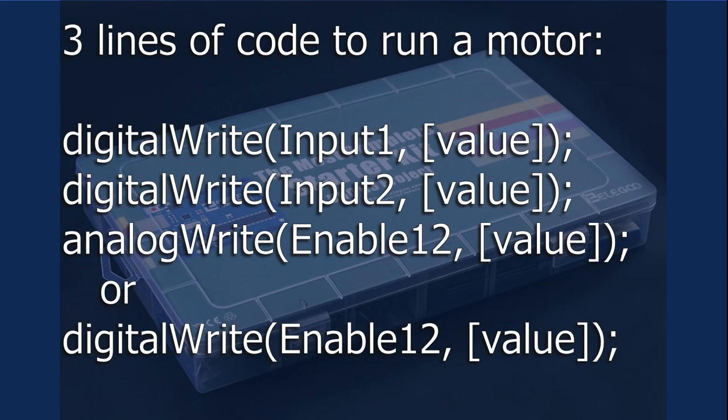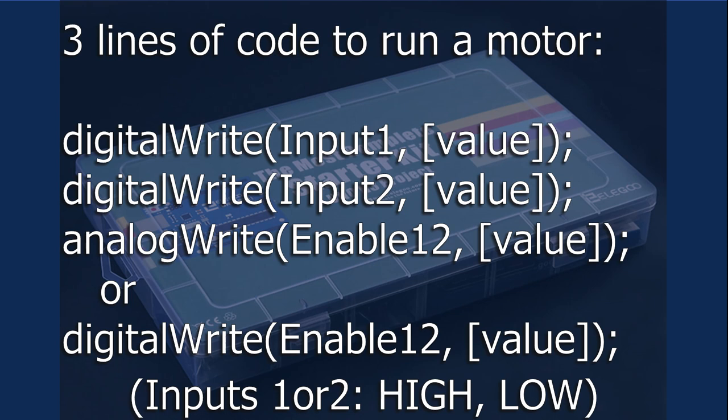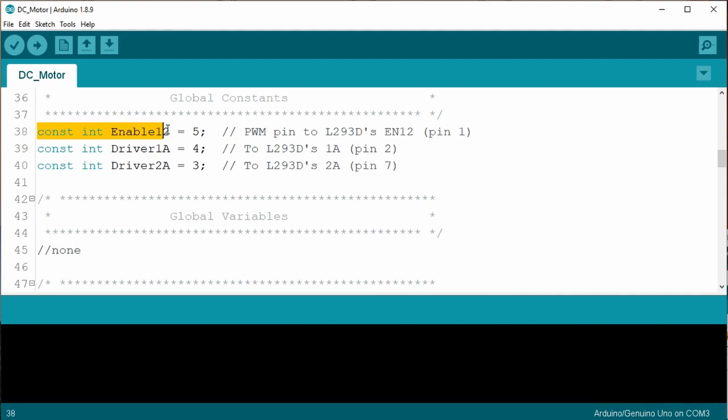You may have noticed that it takes three lines of code to control the motor. We need to set the L293D driver input 1 pin, then the driver input 2 pin, and then the Enable 1,2 pin. The Enable 1,2 pin can be high, low, or some PWM value from 0 to 255. So I came up with a revised sketch that might help. The sketch begins by setting the L293D Enable 1,2, driver 1A, and driver 2A pins — I chose these names because they match the datasheet.